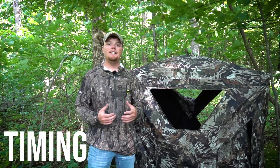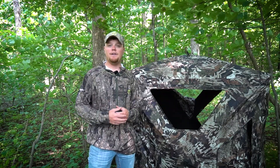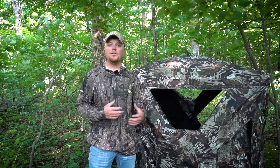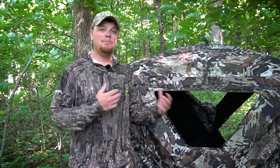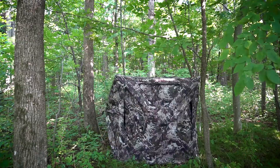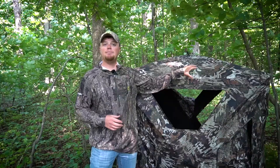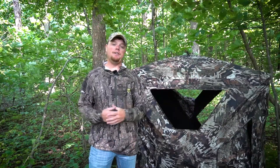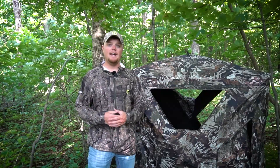So the first tip I want to talk about today is timing. Timing is everything when it really comes down to deer hunting. Obviously we know that you can spook deer very easily by making their environment a little different than it was yesterday. So you can't expect to come out here, place a blind, and then shoot a deer out of it tomorrow — especially if you're on a heavily used trail, any type of food source, or just anything that's drawing deer to the area you're going to be hunting. The last thing you want to do is place this in plain sight of the deer.